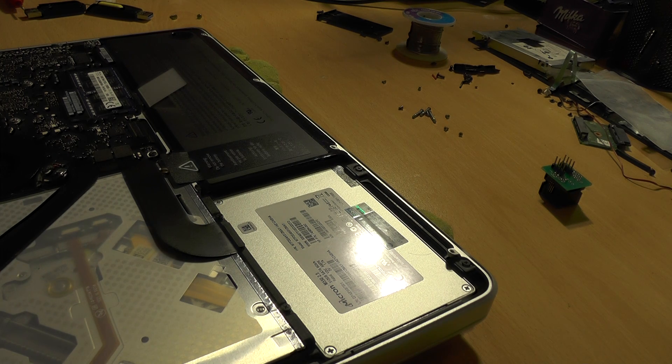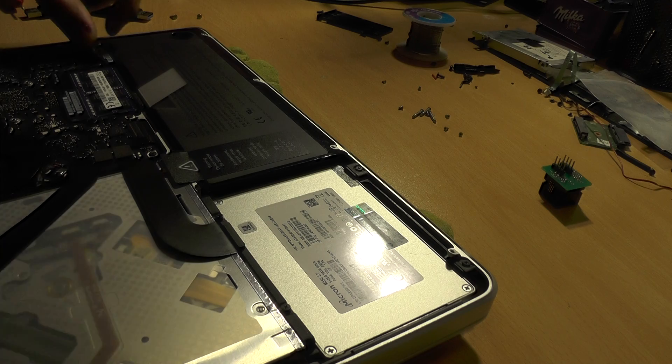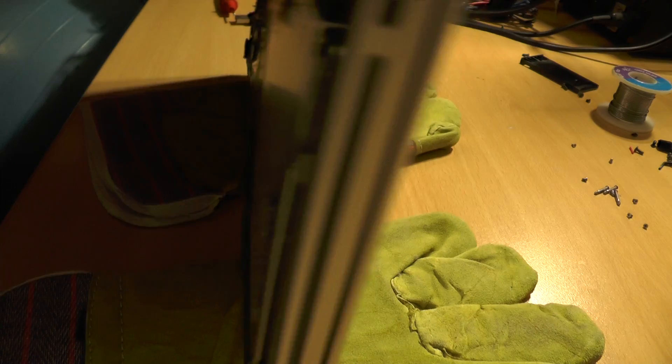First thing I'll do is I will be removing the battery, because I don't want something to go wrong. I will be discharging capacitors by pressing the power button for 10 seconds.